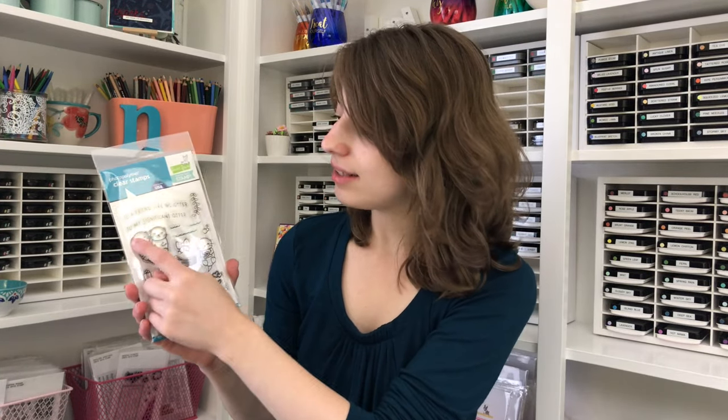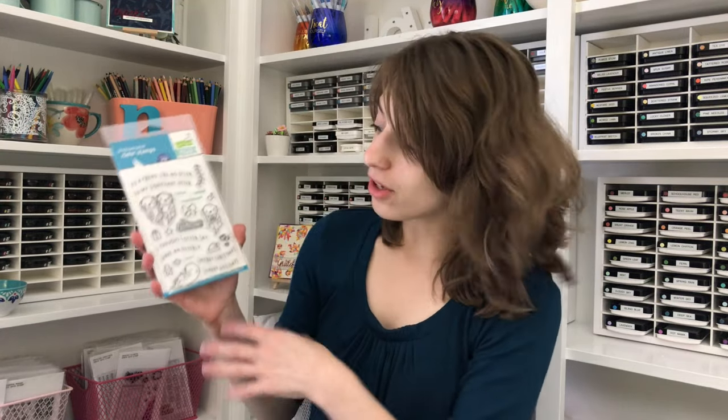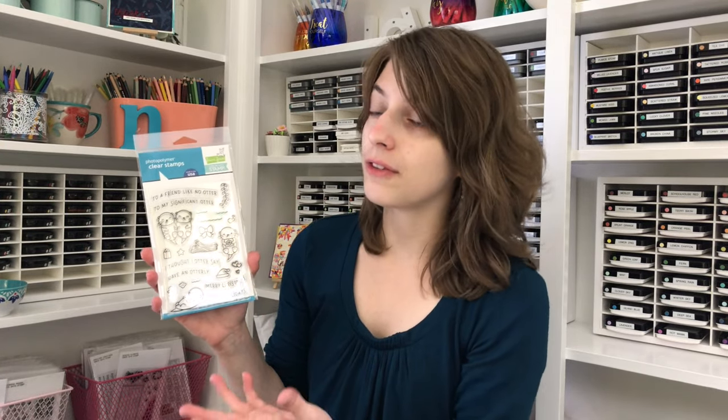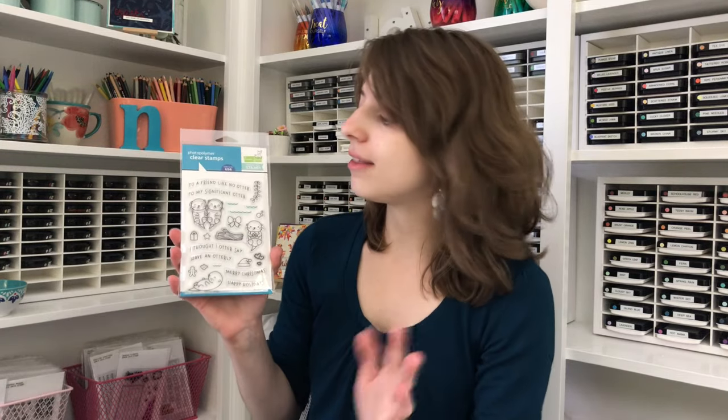I'm going to be using them today in my card using the sentiment that says 'to my significant otter.' This is a great card design for giving to someone really important in your life. There's also a bunch of other images included in this set that are perfect for a variety of different things such as friendship, holidays, Christmas — a lot of really neat things you can do with this set.